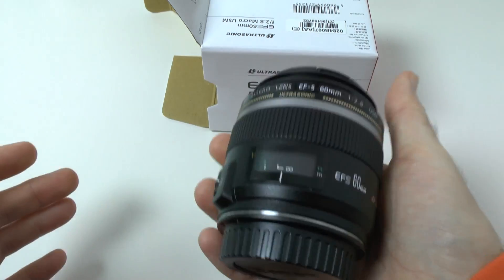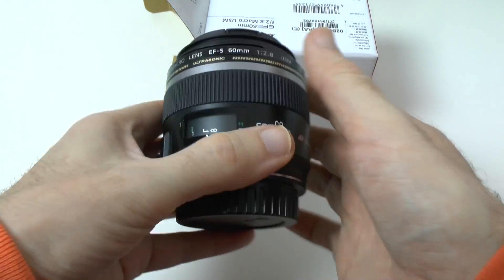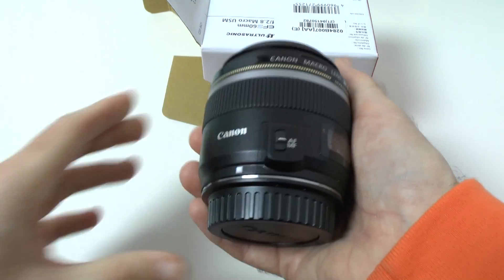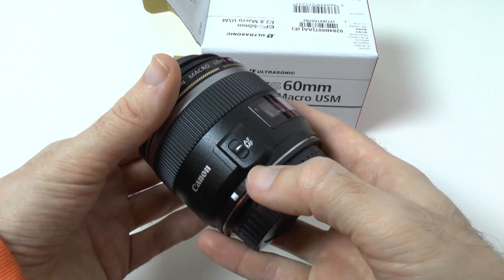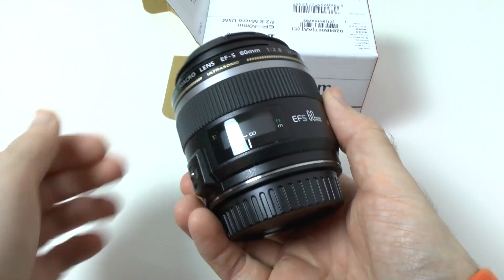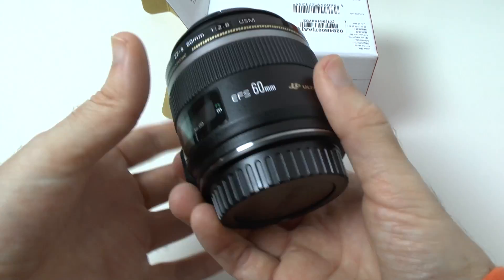Wow, this feels very well made actually, and quite a nice weight to it — it's not too heavy. I think it's about 220 to 250 grams if memory serves me right. Let's have a look around the lens — we've got an AF/MF switch for autofocus and manual focus, and we've got some focusing distance information on here.